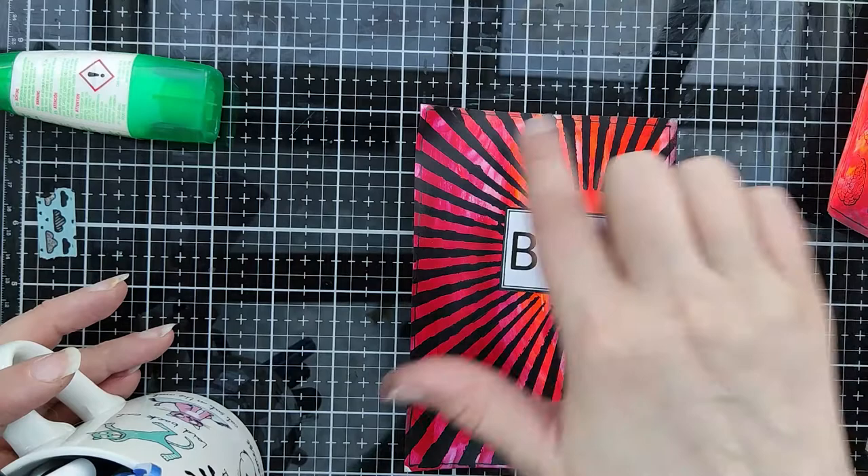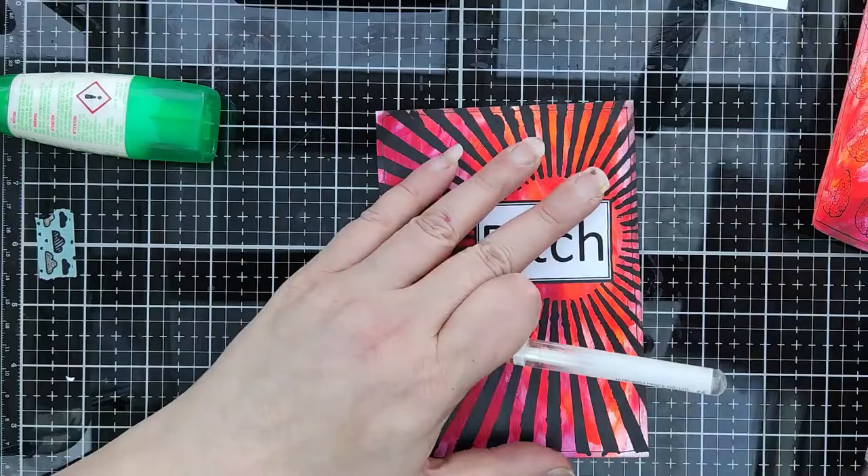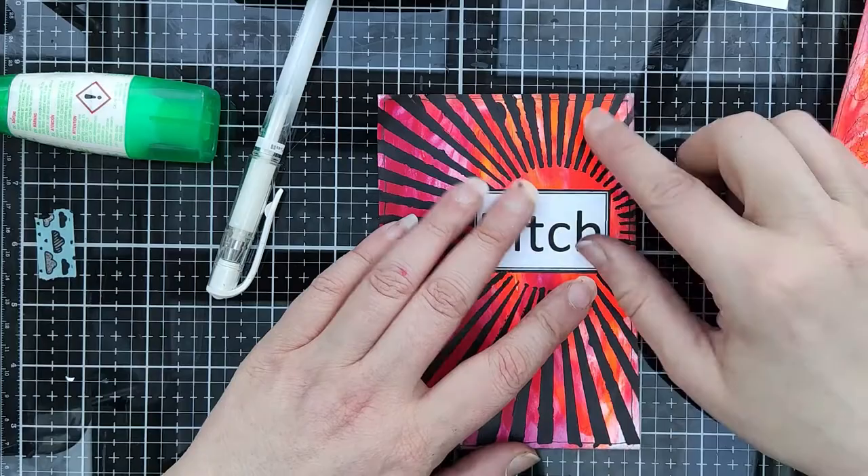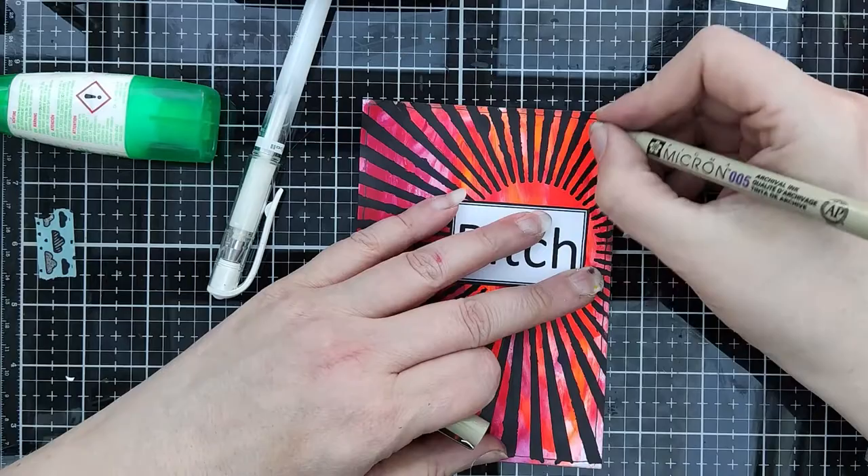I told you I wanted a frame here. One tip: if you don't have a stencil like this and you are a patient person, I think you can draw this with a pencil or take some acrylic paint and draw it.